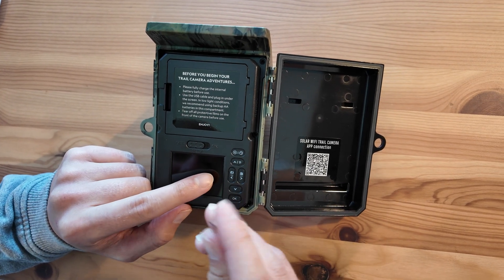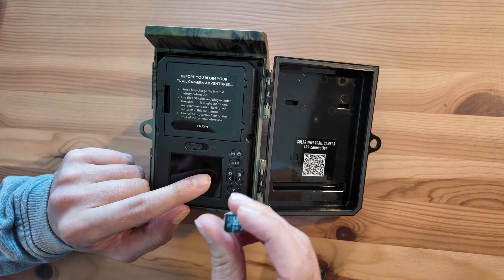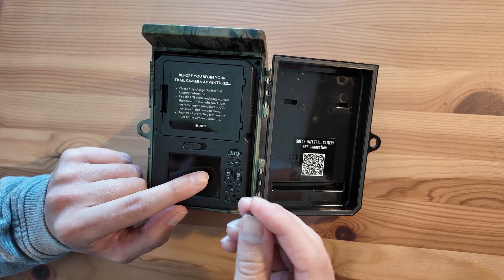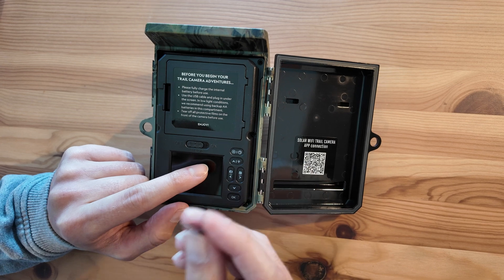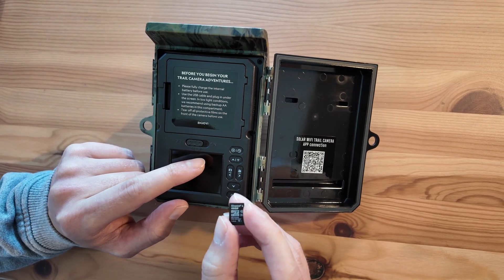Hello, we're just going to talk briefly about how to set up your Helarctus trail camera and what the settings do. This is ideal if you've just got it out of the box and you don't want to read the manual — you can just watch through this and I'll explain things briefly.